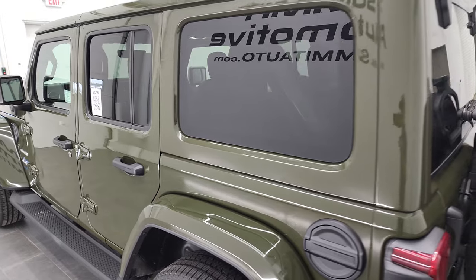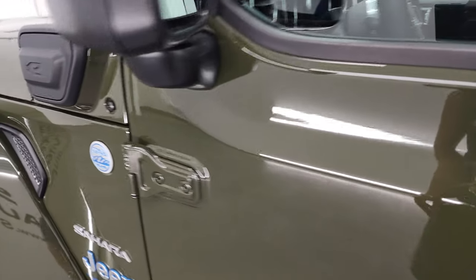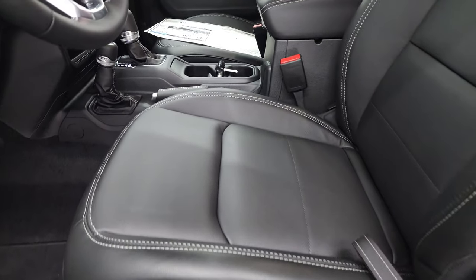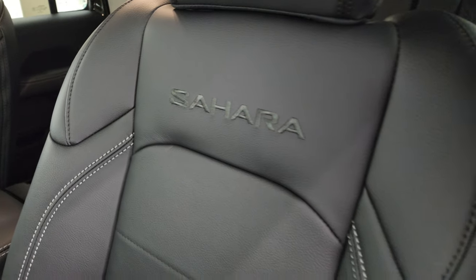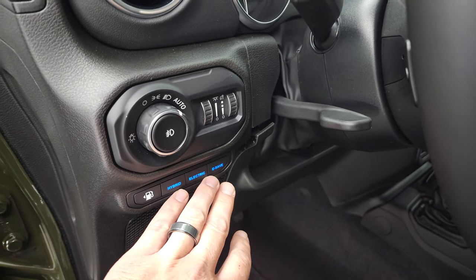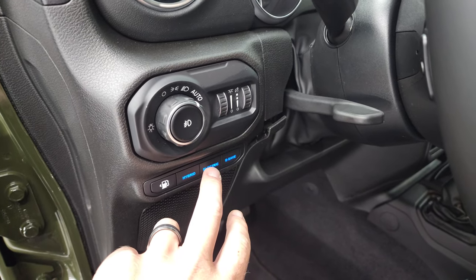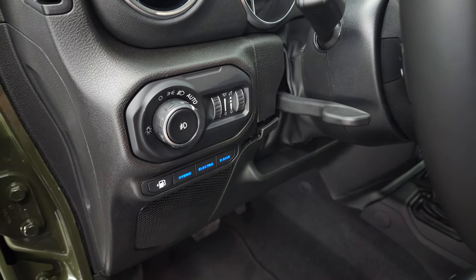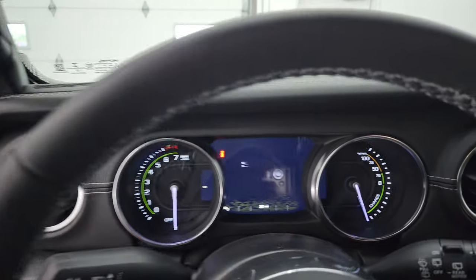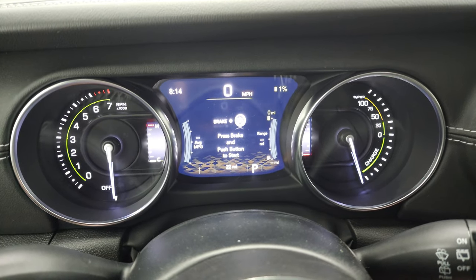Coming around to the driver's side — Sarge green, really a cool looking color. Heated mirrors. You also get the trail rated badge, the Jeep Sahara badge, and Wrangler Unlimited. Inside you get the black leather seats with white stitching, Sahara stitched into the backrest, lumbar support, factory floor mats, and auto headlamps. This is your hybrid selector — you can put it in hybrid mode which runs gas and battery and switches between the two, just electric, or e-save which runs primarily on the gasoline engine. You also get the Sahara animation and digital speedometer on the 7-inch screen.